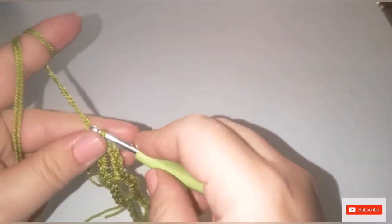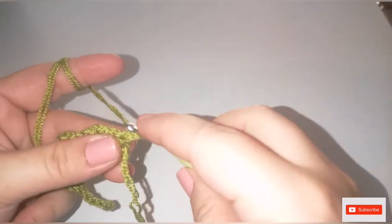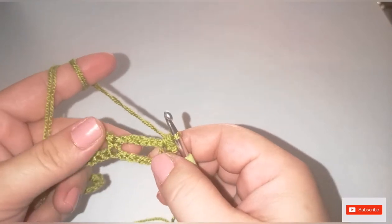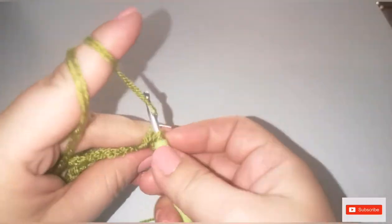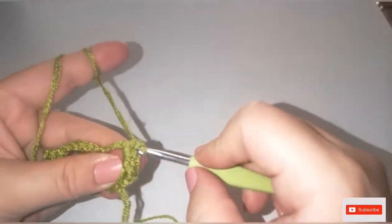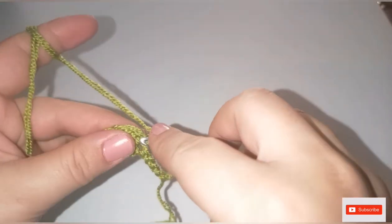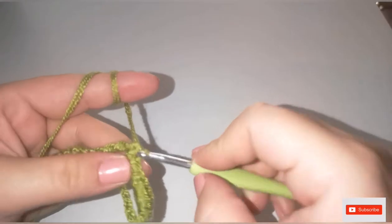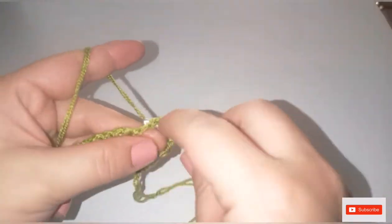Chain one and turn the work. In the same stitch where we made the chain one, do one single crochet. Now work five single crochet into the chain-five space — one, two, three, four, five — then one single crochet into the next stitch.